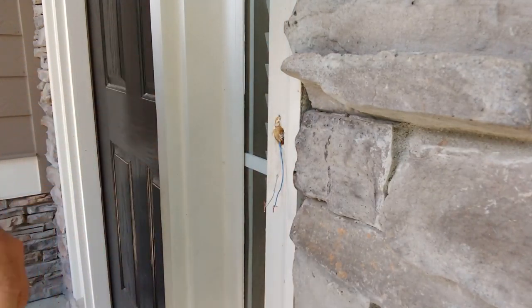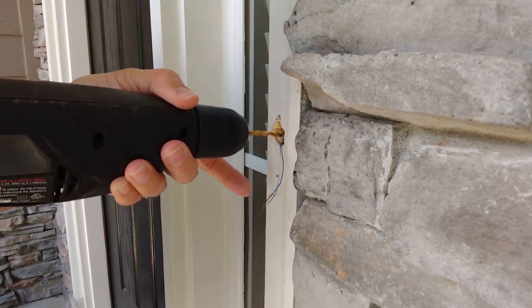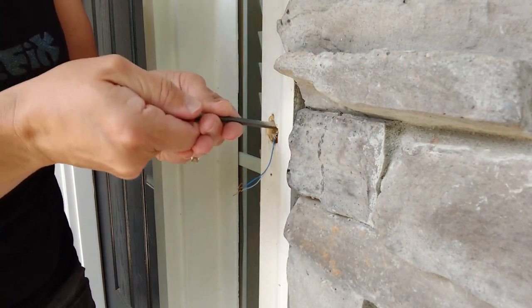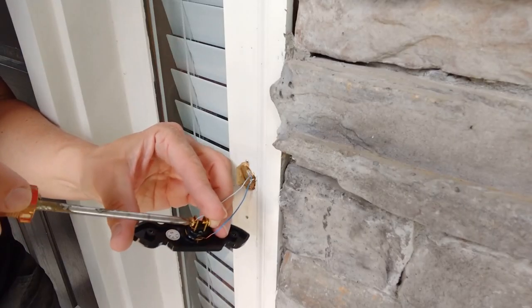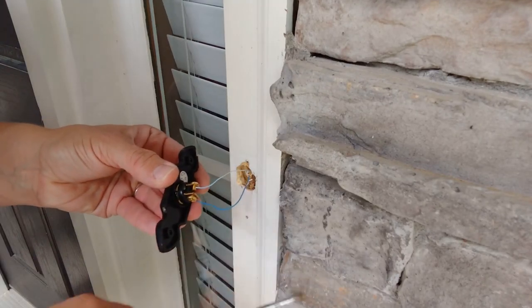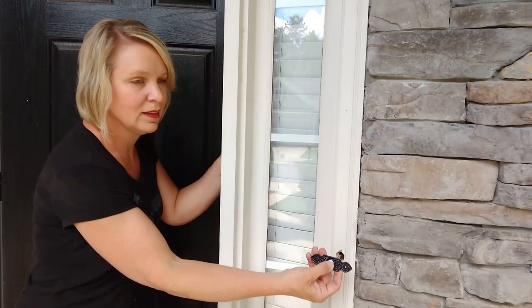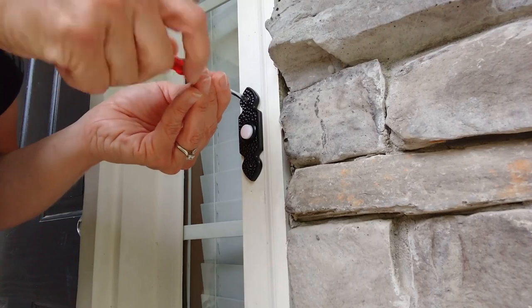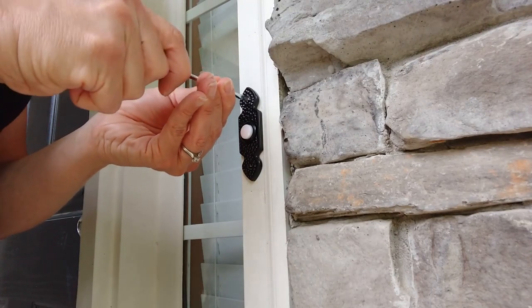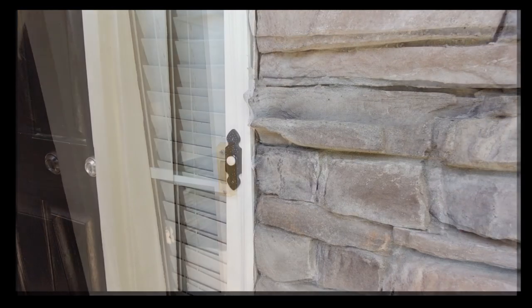Actually I need to push it over a little bit. Ahhhh — it worked! Woohoo! And it's done. It was actually really, really easy. The hardest part was just drilling that extra large hole in there.